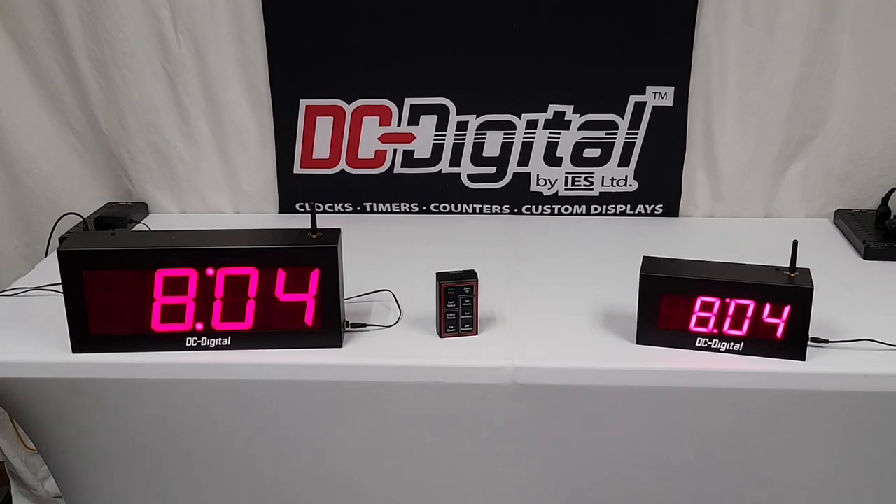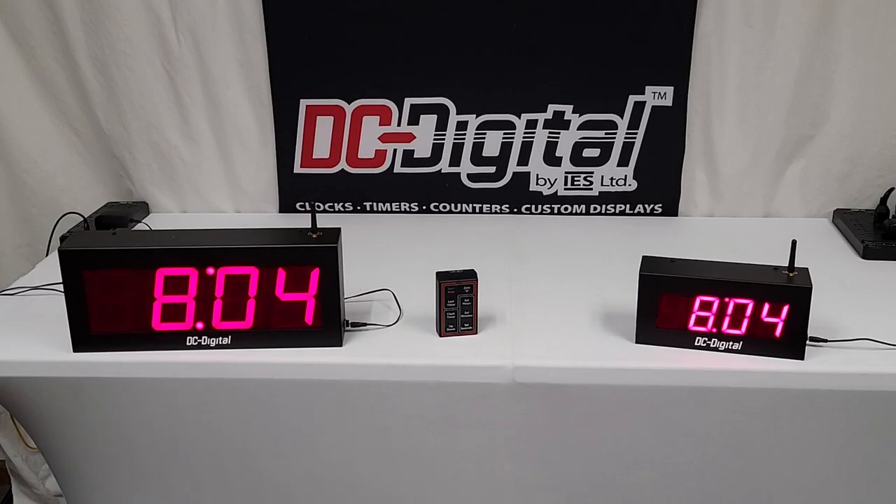Hello, this is Jim with DC Digital. Today I'm demonstrating a DC-40 UTW System-W.